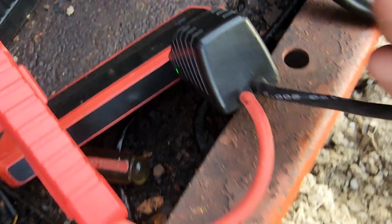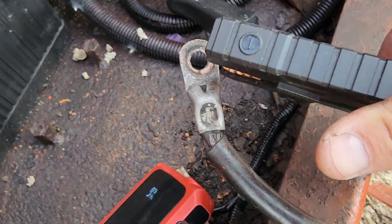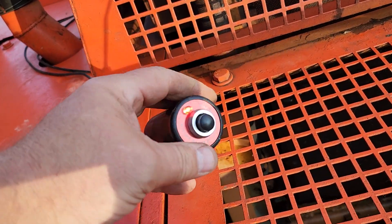Now we've got the power light enabled. We come over here, hook this up to the ground, and now it's got 24 volts.